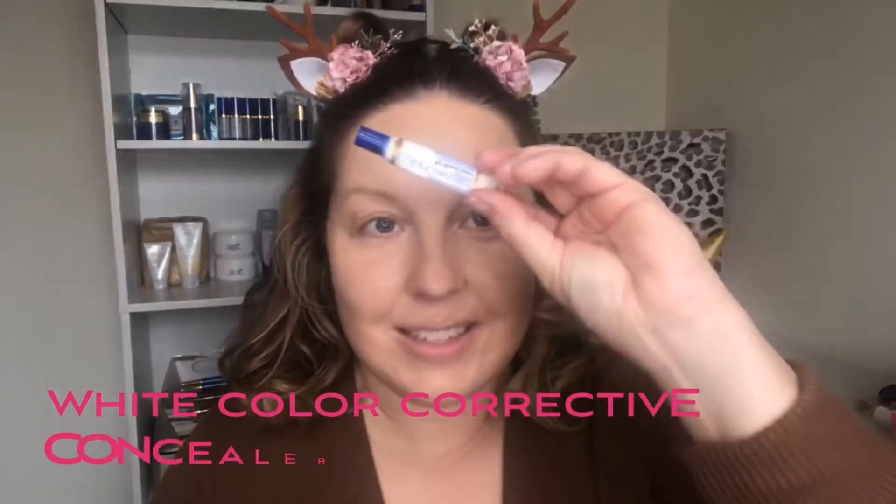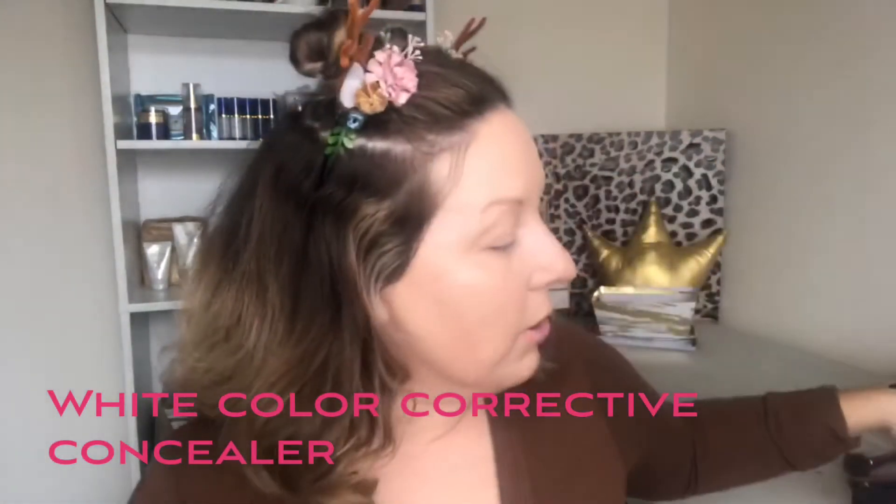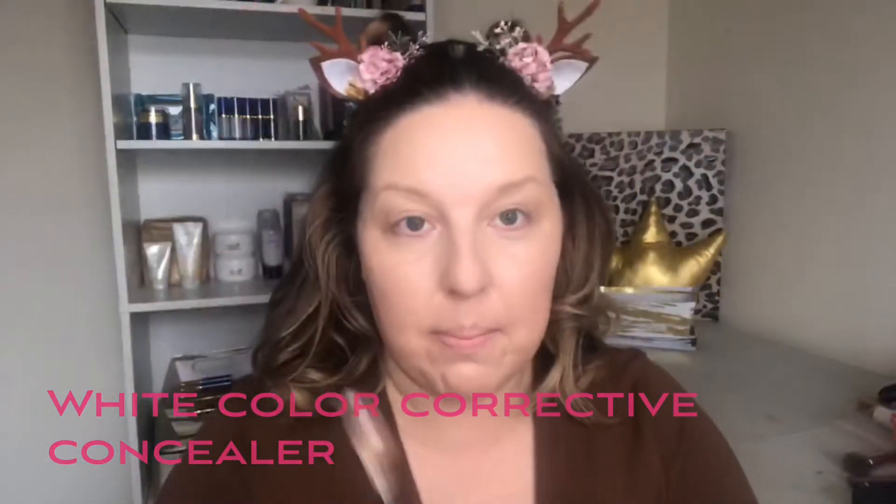I'm curious what you all are being for Halloween this year. I don't even know what I'm going to be for the day of Halloween. This is all fun stuff ahead of time. This is our white concealer, Color Corrective Concealer. I'm going to take a dab of that and a little tiny pump of my Buff which I already used.